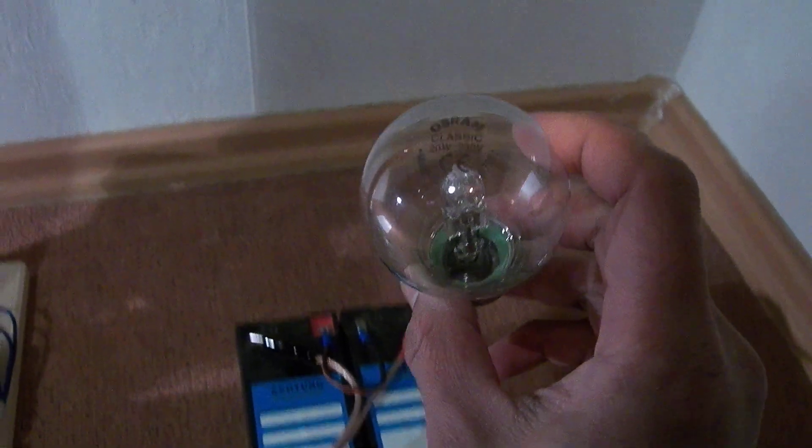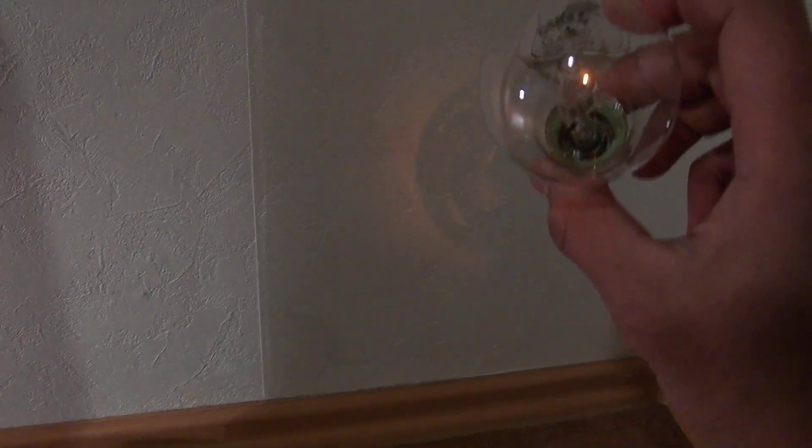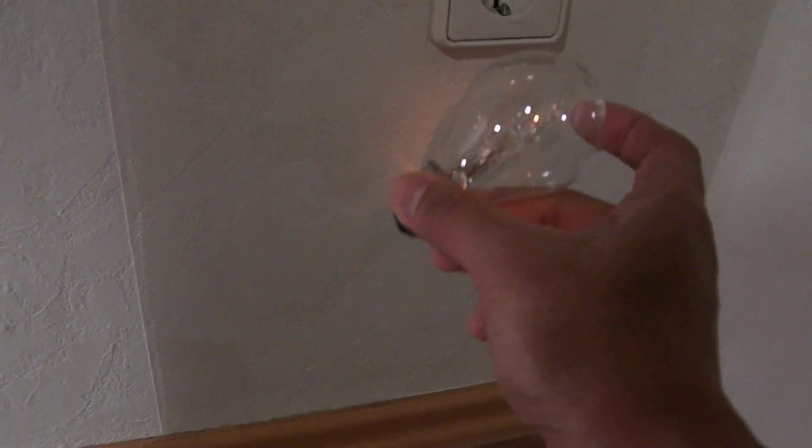Now I'm going to connect this light bulb to the ground.